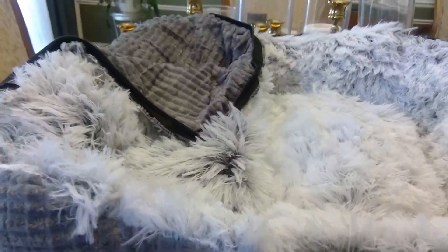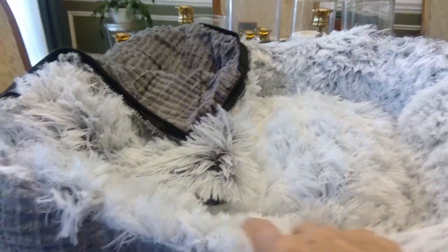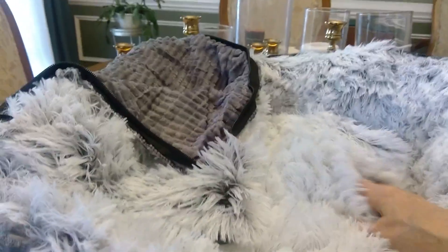It comes pretty fluffy. I would say it's kind of soft — actually, it's really soft. I think my pets will love it.